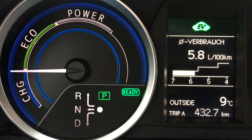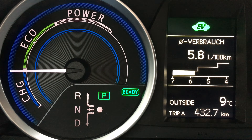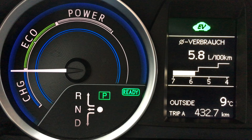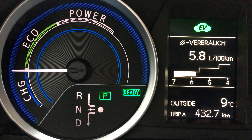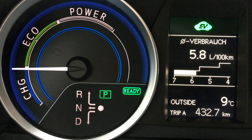Hi, this is Timo. I'm in a Toyota Auris hybrid bought in 2014, and what I'm going to show you is how the shift reacts to certain commands.